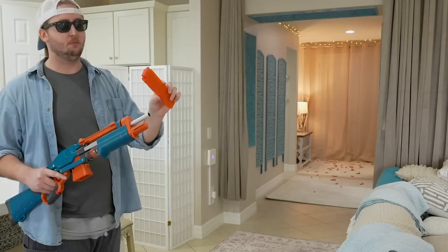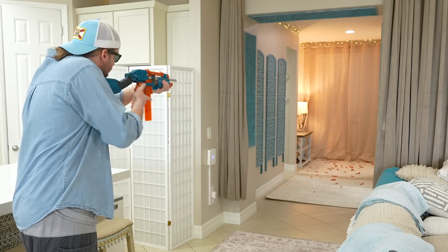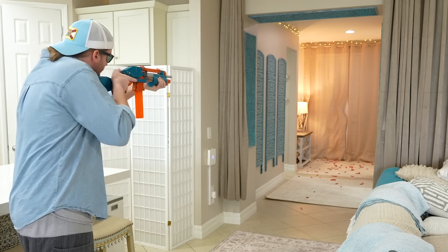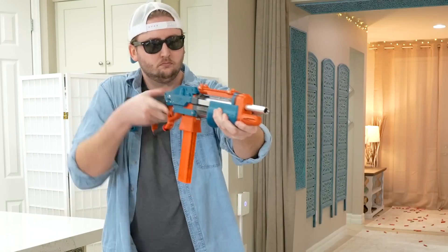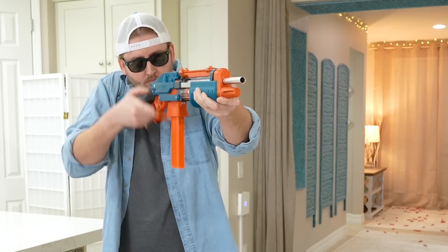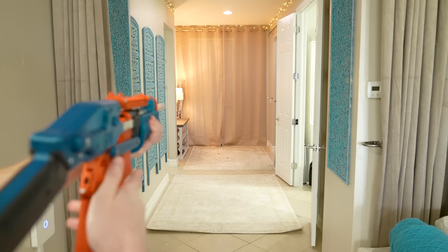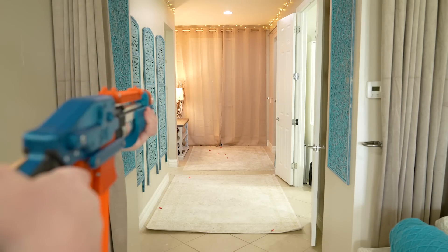Now I'll show you the blaster firing, starting with red Dart Zone half-length darts out of a Worker Talon mag. Slam fire.